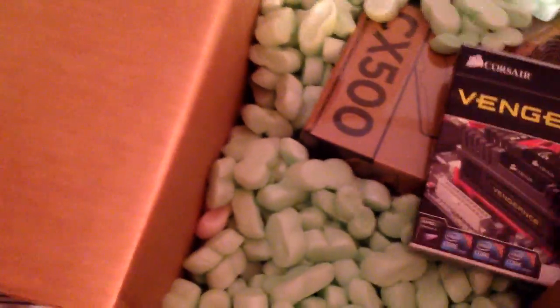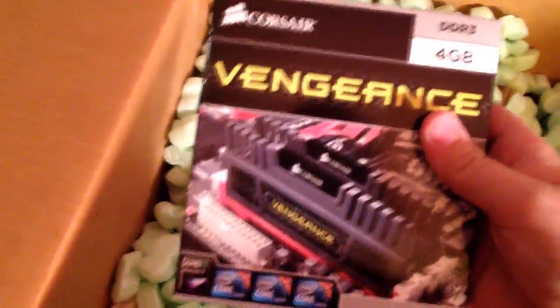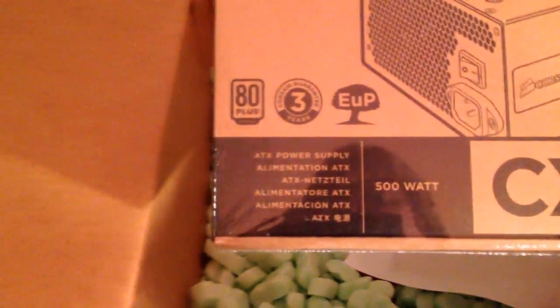Speaking of which, Sapphire Radeon HD 6850 — comes with Dirt 3 of course. Then 4GB of Vengeance DDR3, but I already have 8GB so I'm not going to use this; it just came with the combo deal. And a Corsair Builder Series 500W PSU.